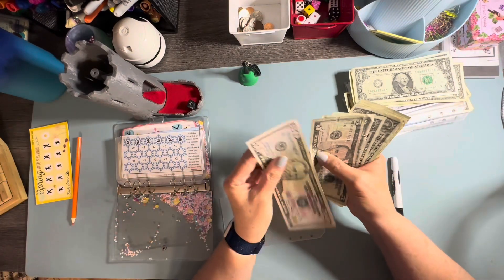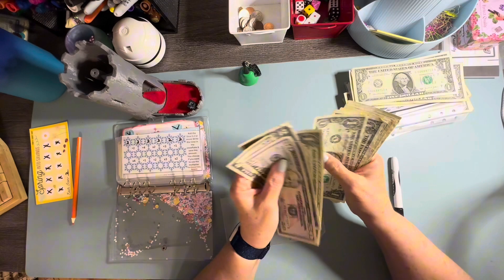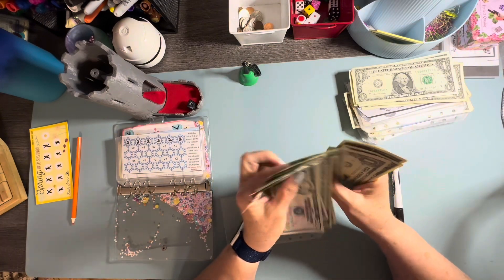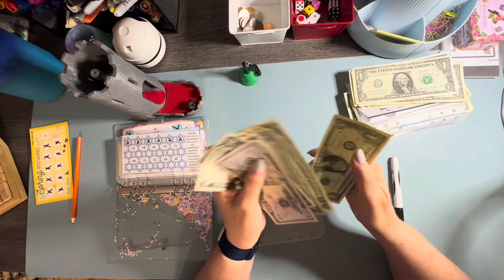Subscriptions — we need that. I just borrowed off subscriptions, so I need to put some money back in there before I pay it back. So we're going to put this over. $55, $56, $57, $58, $59, $60, $61, $62, $63, $64, $65, $66, $67, $68, $69, $70.